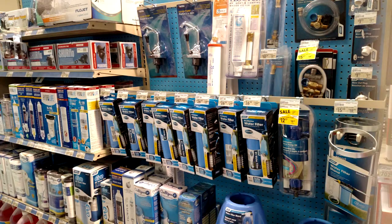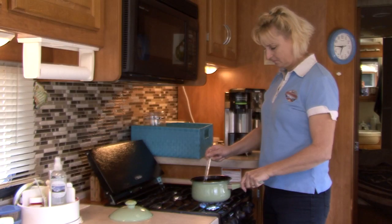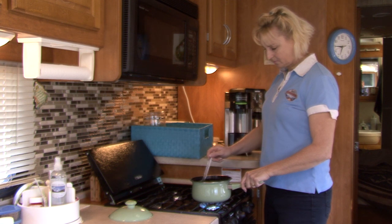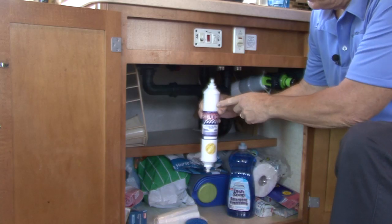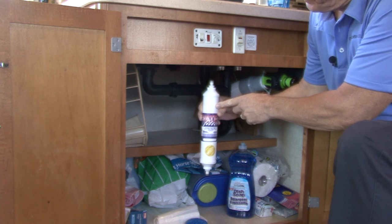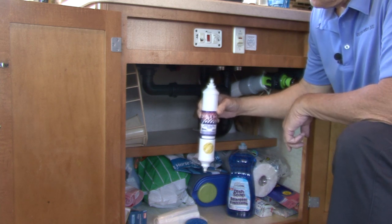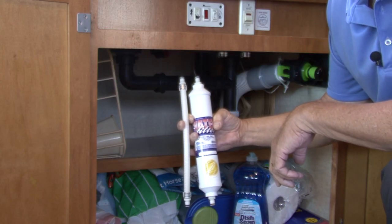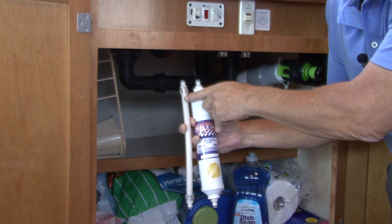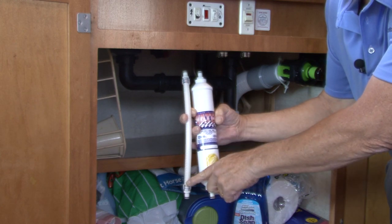After making the decision to filter the water in your RV, you need to decide what water filtration system works best for you. There are several options available. If your primary concern is filtering the water you use for cooking and drinking, you can install an in-line water filter under the sink or sinks you drink from. It is a pretty straightforward installation, and most under-the-counter water filters provide a bypass line that can be installed when you winterize the RV.